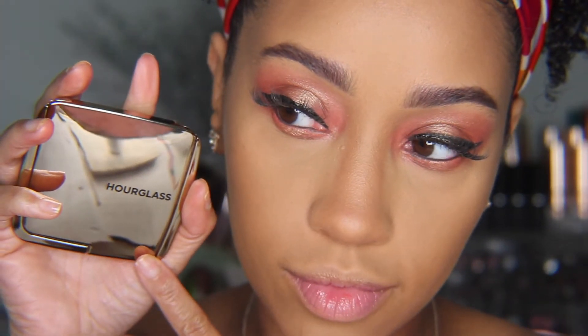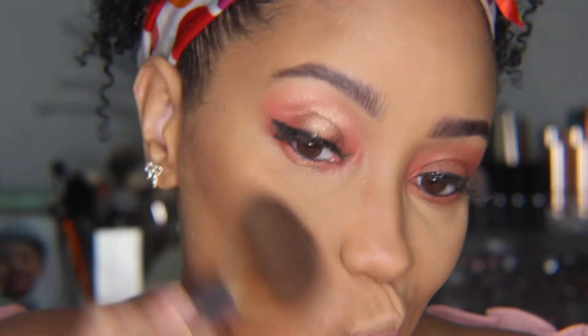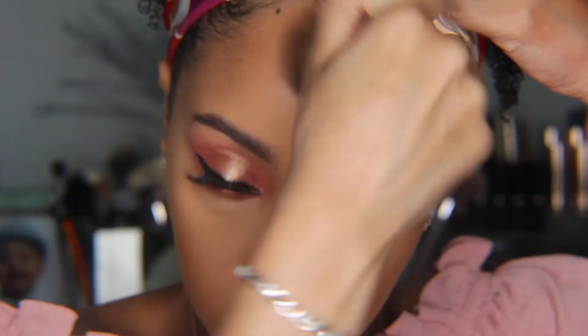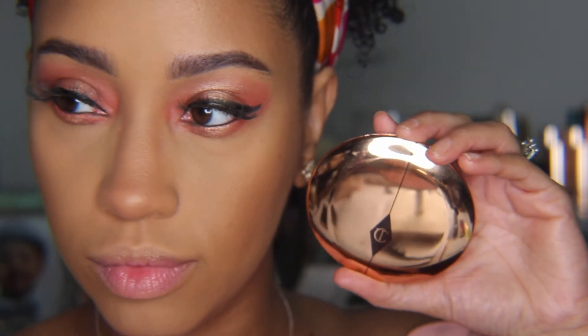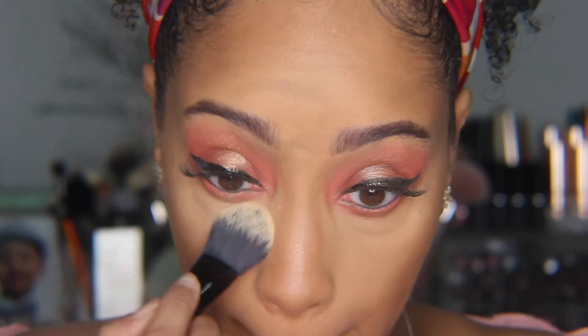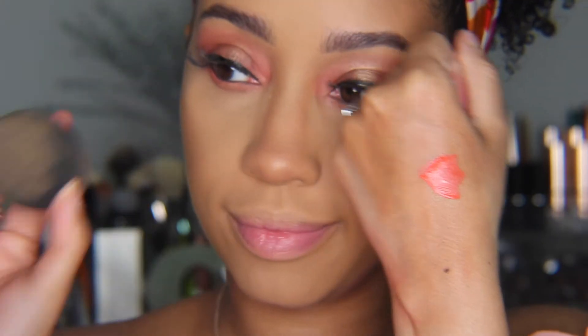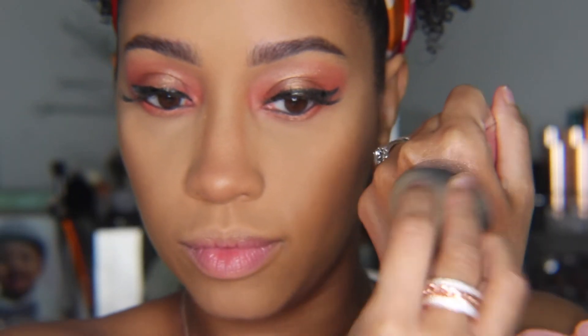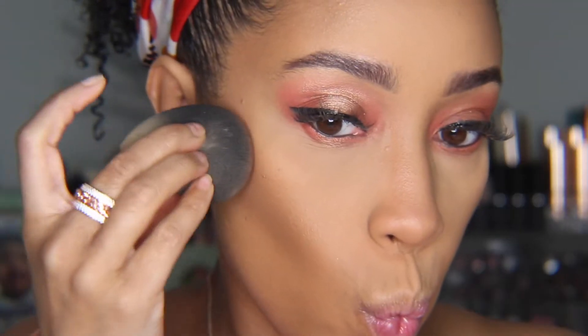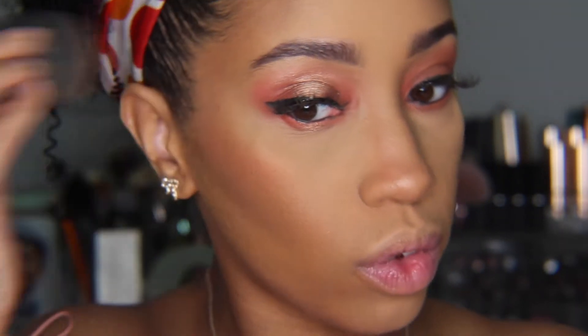Next, I'm going in with a glowy bronzer from Hourglass and bronzing up the face. Then I'm going to take my airbrush powder from Charlotte Tilbury and pat that where I want a little more brightening and smoothing. I'm going to take that plush paint on the back of my hand, tap the butt of my beauty blender into it, and add that to the highest point of my cheek, moving toward the apples at an angle.